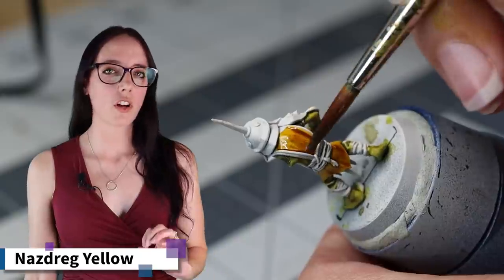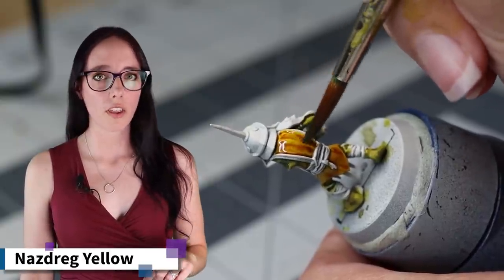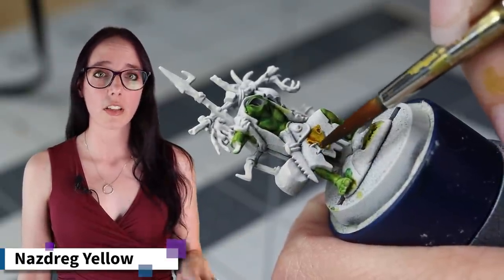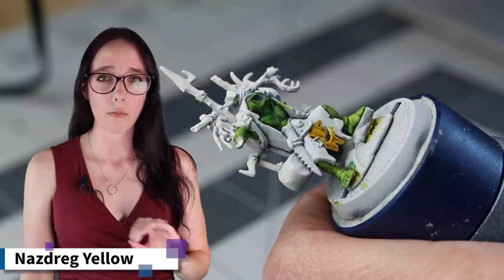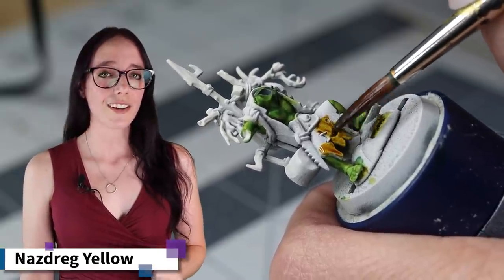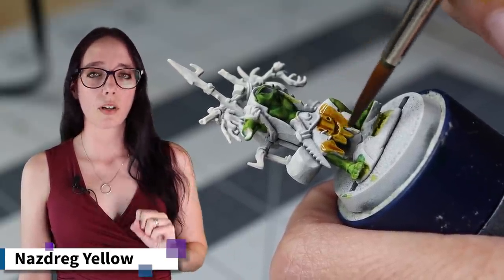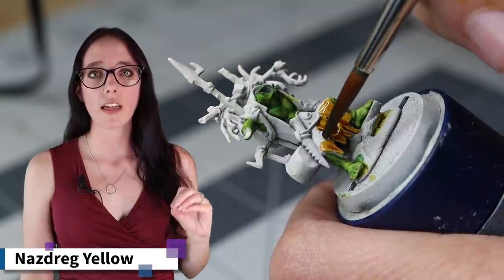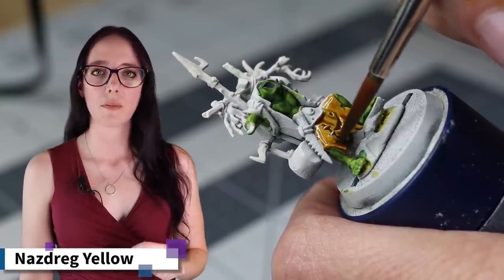Now that their flesh is taken care of, I want to go ahead and start working on some of the leathers and cloth. I'm going to start using Nazdrag Yellow on the loincloth on the Potgrot, as well as the jacket that the Stabgrot is wearing. I wanted to start with something more recessed so I wasn't having to worry about getting colors past other colors I've already painted. Once this is done, I'm really happy with it. I also chose to apply this color to both models — this adds a little bit of cohesion. I want each model to stand out, but I still want them to look like they run together, and this helps me tie them together.